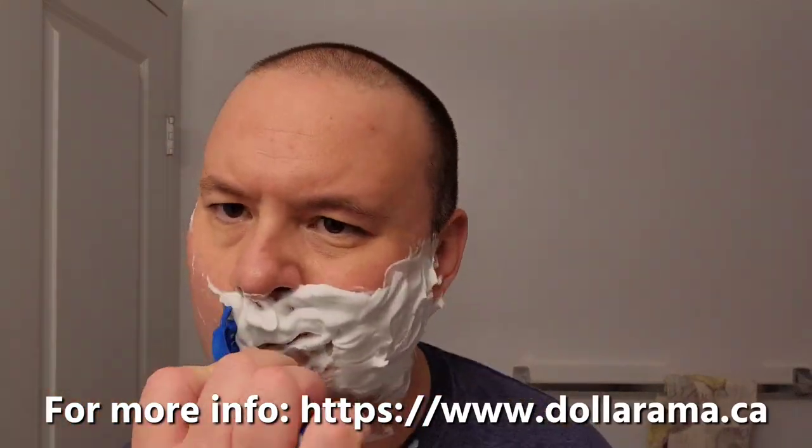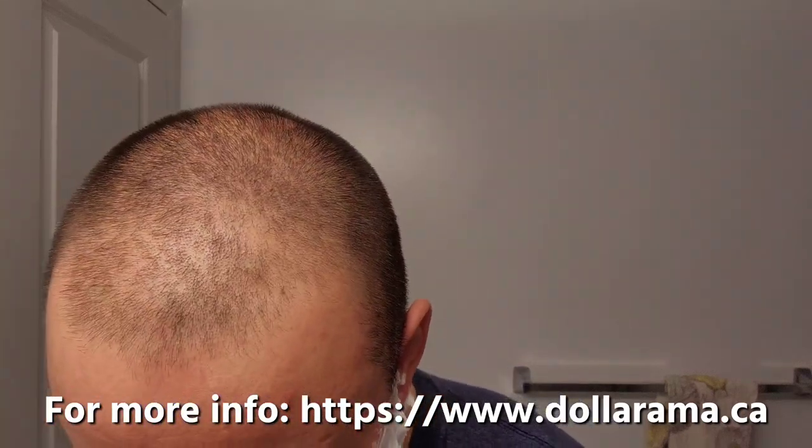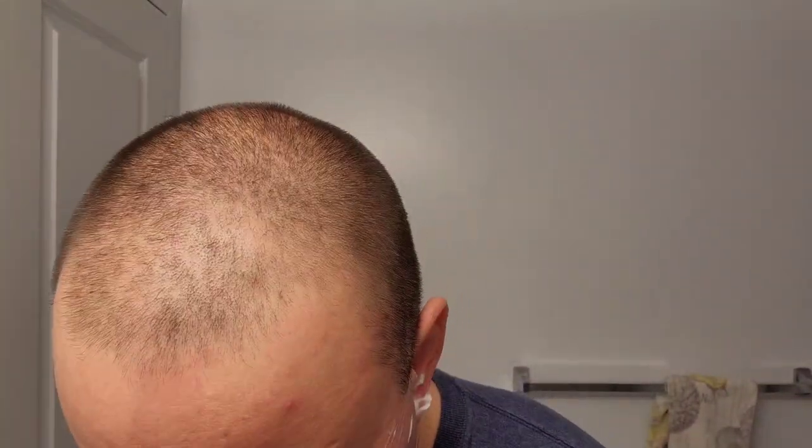Dollarama is a Canadian retail chain — sometimes I go there to do some shopping. It's for the budget shopper, much like Dollar General is in the United States. You can get a lot of cool things from Dollarama — anything from cooking supplies, snacks, everyday household items. Here we are, third pass — I'm going to go against the grain.